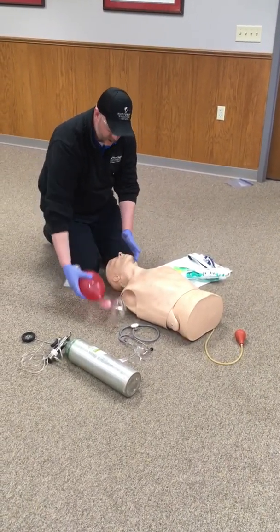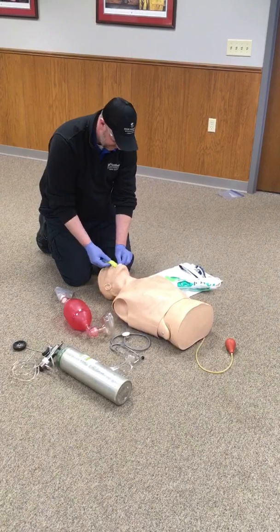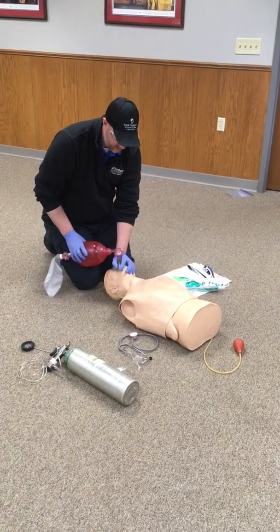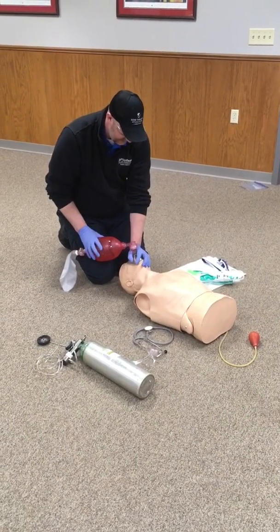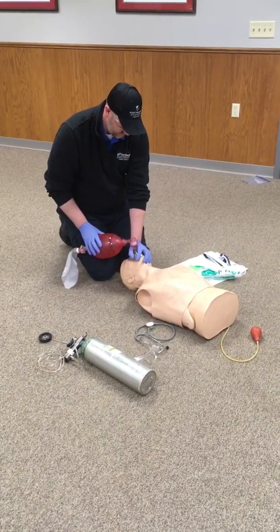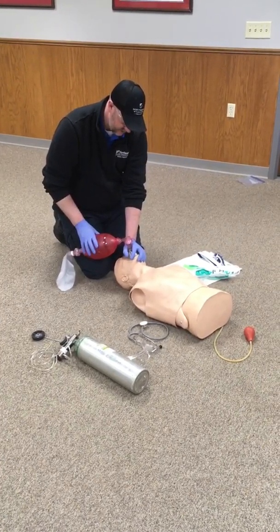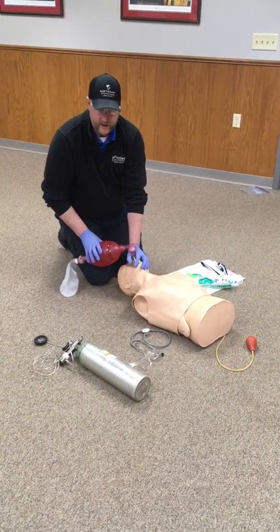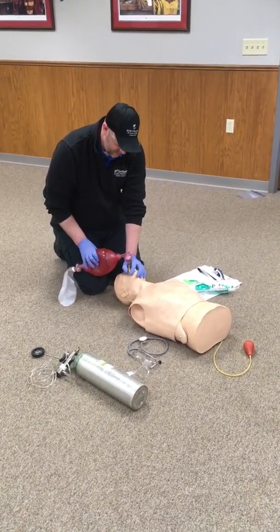We look for that chest rise. Once we know that we have an open airway, we're going to go ahead and measure and insert our oral airway. The examiner will tell you that your patient accepts the oral airway and does not have a gag reflex. So now we're going to bag our patient one breath every five to six seconds. While you're ventilating the patient, the examiner, after about 30 seconds, is going to tell you that your ventilations are being performed without difficulty.